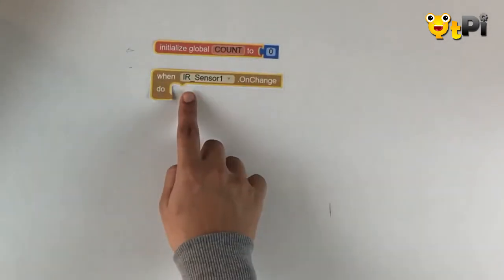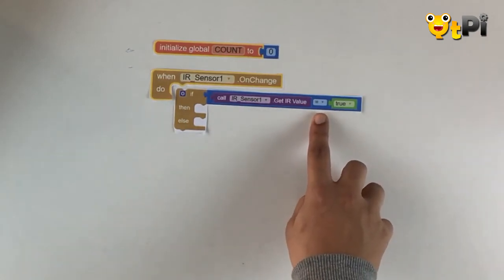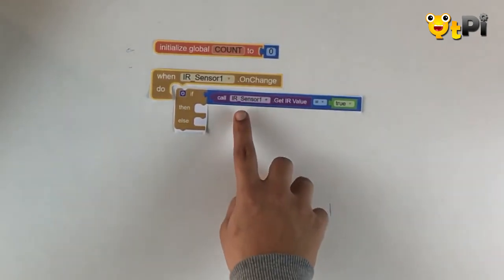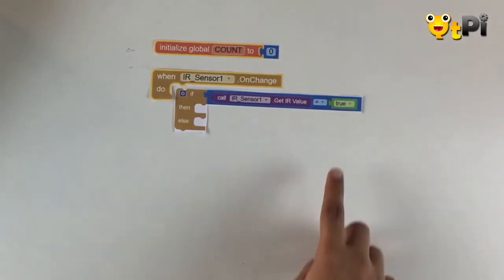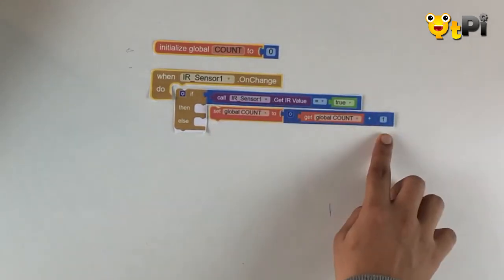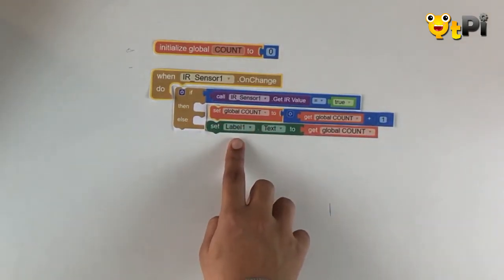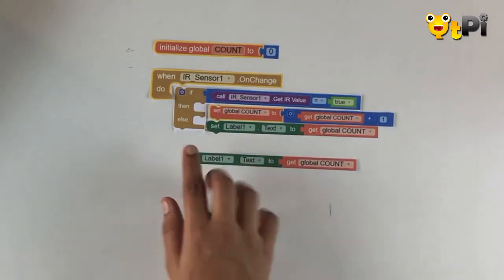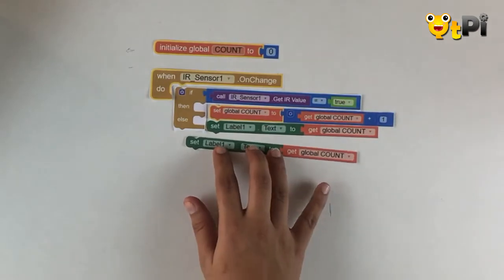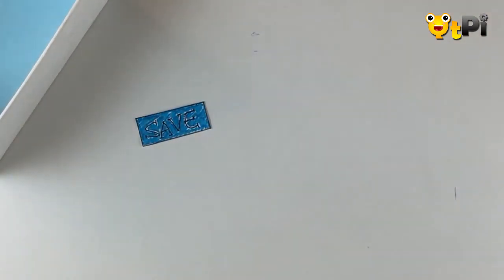Once I've initialized the variable, I'm going to pick out the on-change event handler from the IR sensor. After this, pick out the if-then-else block and the equality checker from math. We're going to check the value of the IR sensor — every time the IR sensor gives a value of true, we know that a ball has been put into the basket. If this condition holds true, we're going to add one to our variable 'count' and then display it onto the label on our screen. Else, if a basket has not been scored, we're still going to display the old value of count onto the screen.